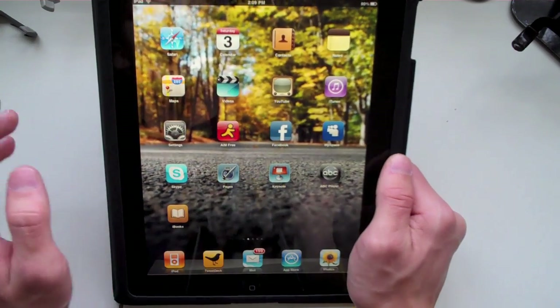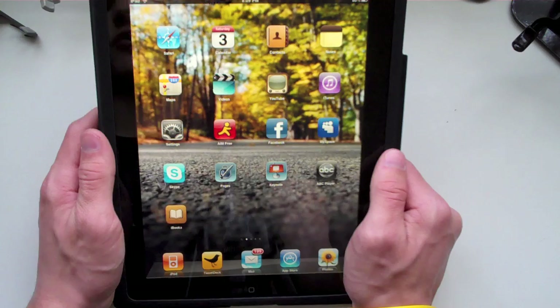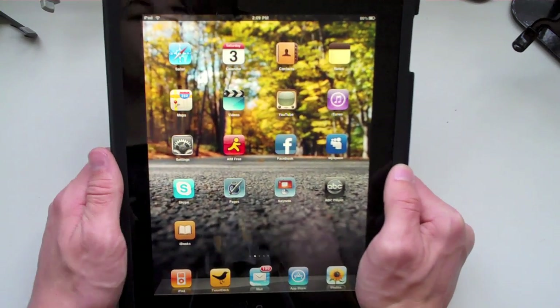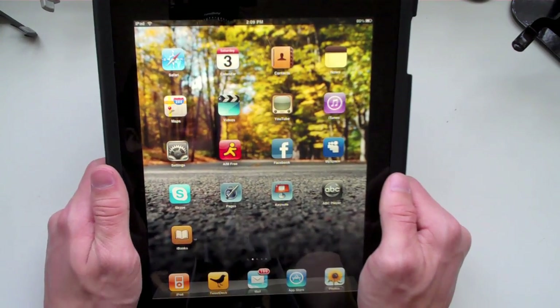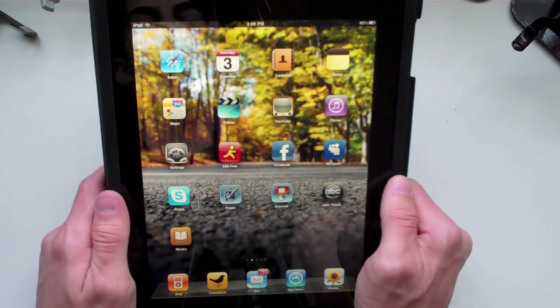Now the case — if you guys are wondering, I did purchase this. I have the unboxing which I also recorded at the Apple Store when I unboxed my iPad, and I'll throw that up a little bit later. But now I'm just gonna go over a couple of the hardware features and a quick little walkthrough of the iPad.